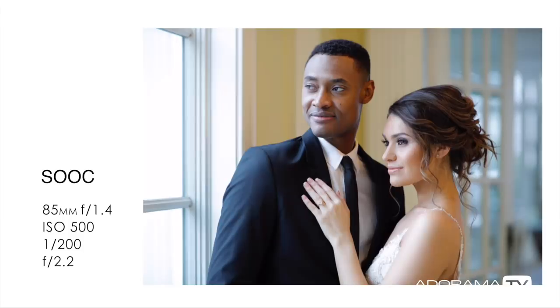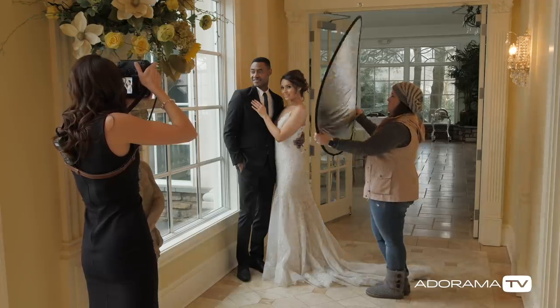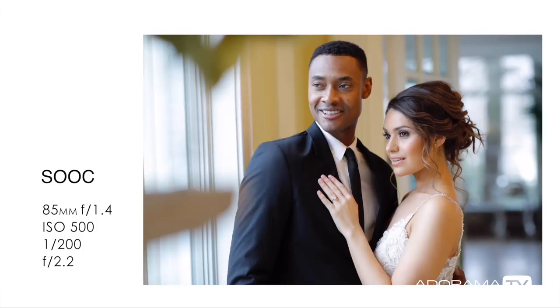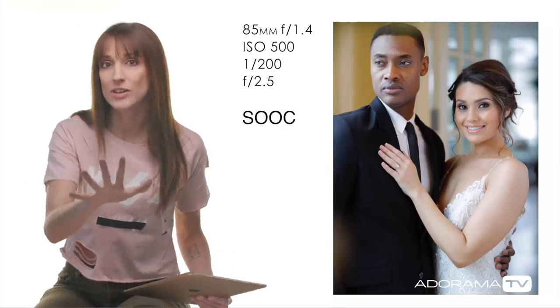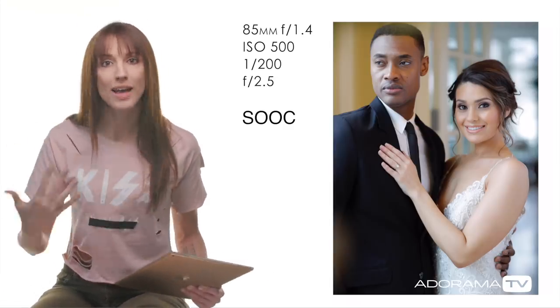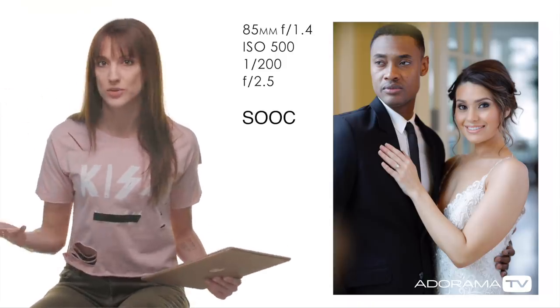This is what it looks like without anything. You can see the shadows right there — underneath the cheekbone, definitely on this face. Option one: pop in a white reflector. Bringing the white side over to them is just going to fill in those shadows. Look at the difference — shadows here, less shadows here. You're not flat lighting them, you're just getting a little bit more light on their faces so it's not so drastic.